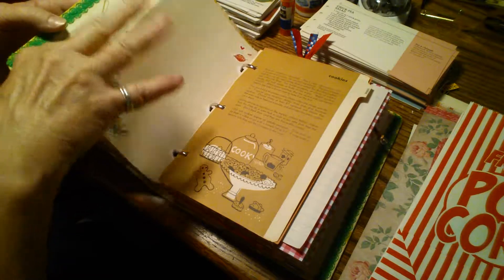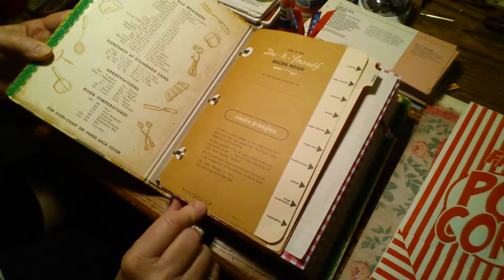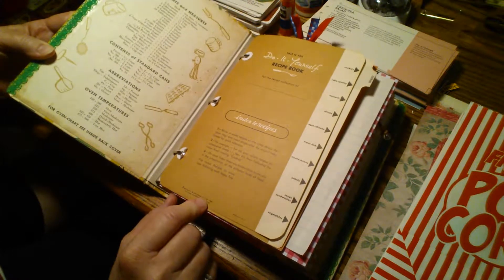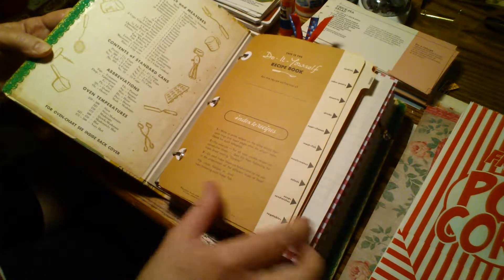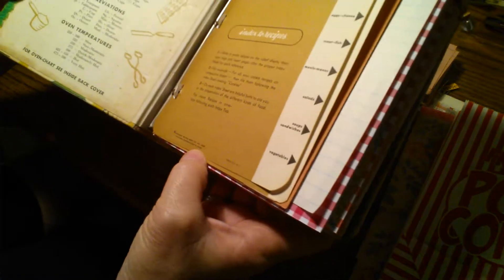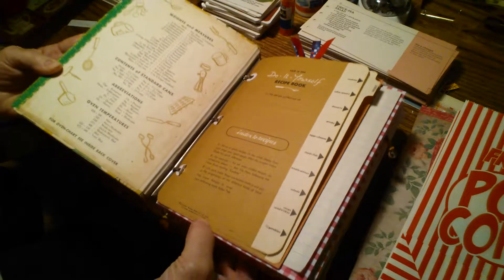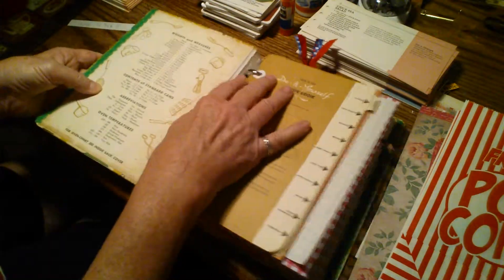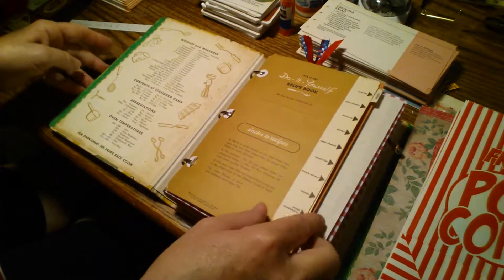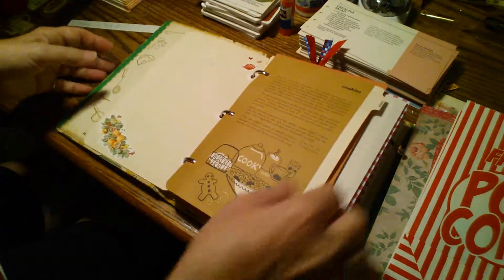This is old. I think it has a date down here — it's so tiny I can't really see it, but I think it's 1960. Anyway, you get the idea — it's old. So we'll just get started with the flip-through.